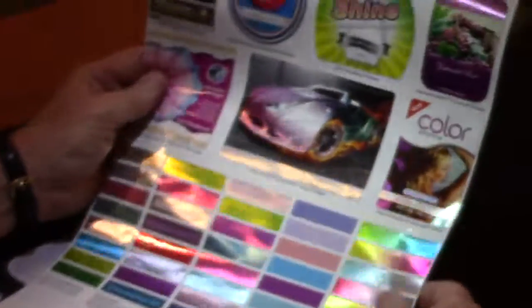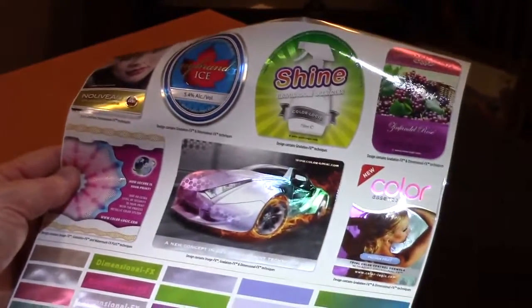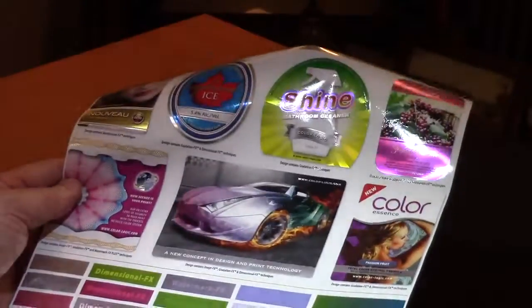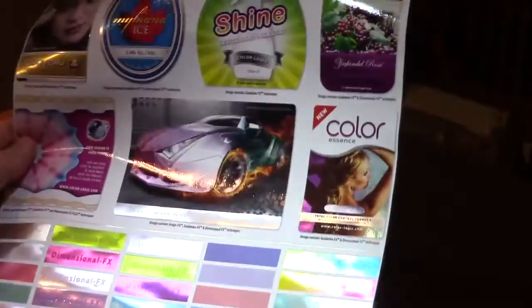Again, congratulations to Adcraft for being the first certified Mark Andy digital printer, and for sending in these samples. This should really help them differentiate their brand clients.